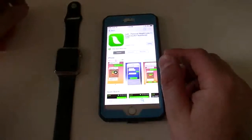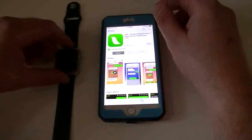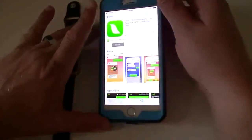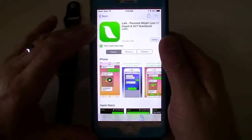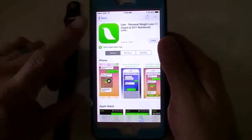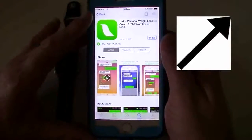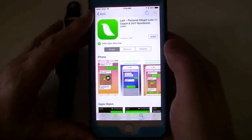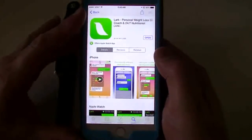Hello everyone, Robert here with the Tech Geek 311 Apple Watch review. Actually, this is going to be more about an app that is currently for your iPhones. I've done a video on this one before, so if you want to see that previous video, check the link down below in the description. I'm going to do the Apple Watch review of this app since I've already done the iPhone review. This is called Lark.